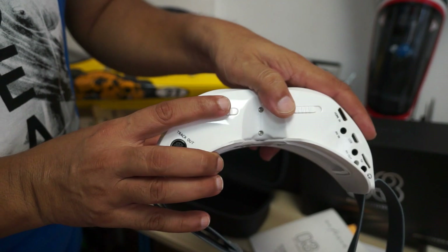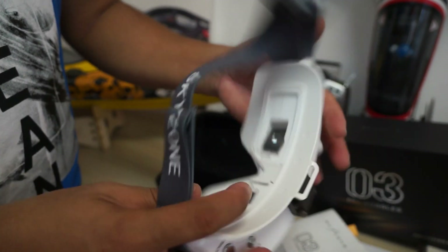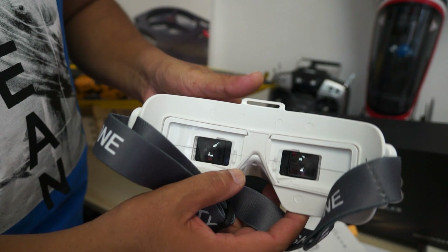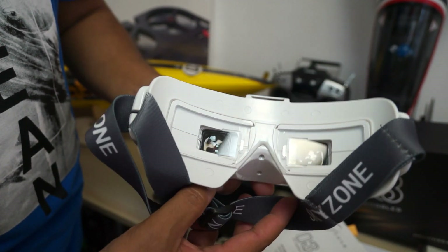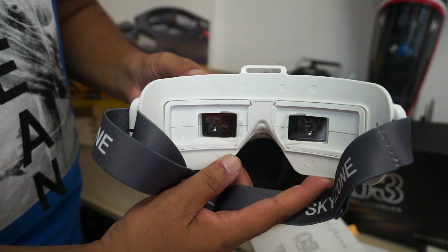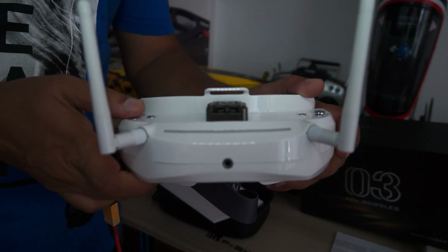You can adjust the IPDs to suit your eyesight and comfort level. You can also add and remove diopter lenses on these goggles, which is very useful for nearsighted or farsighted people who would otherwise need glasses — just add the diopter lenses of your choice for a comfortable and clear image.